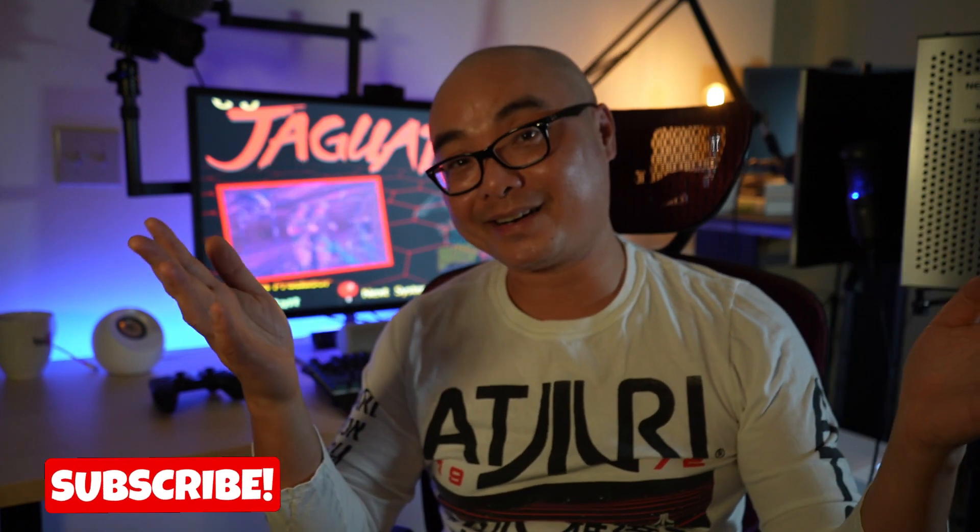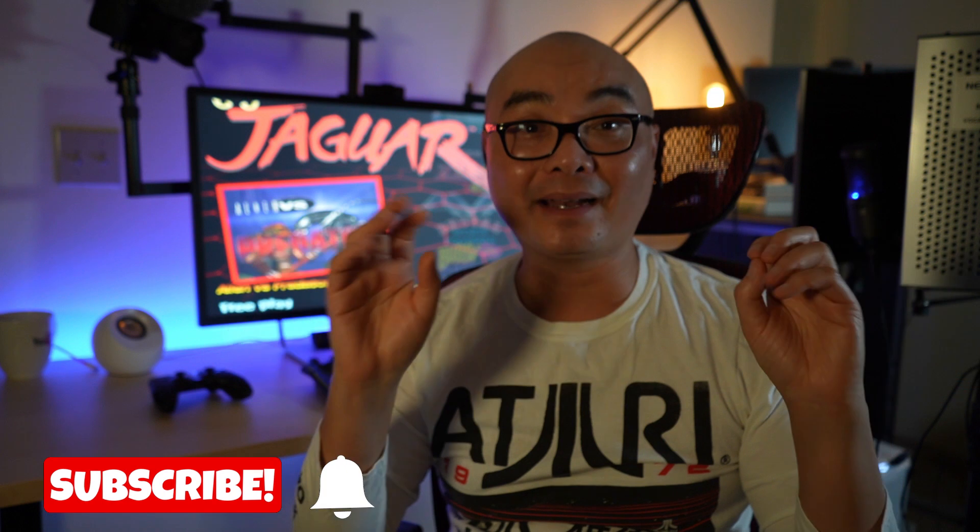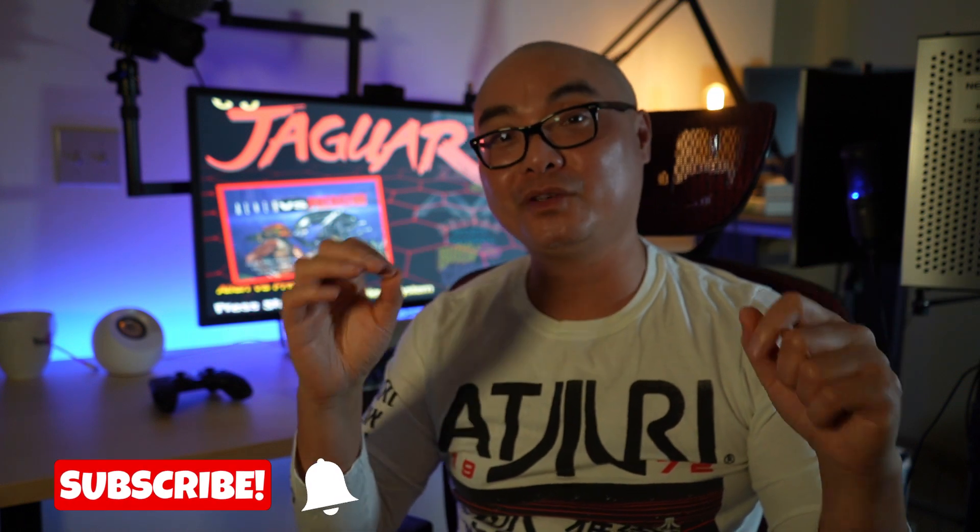I've had this Staples Hyken chair for more than a year now, so I'm going to be giving you my no BS long-term review of this chair.